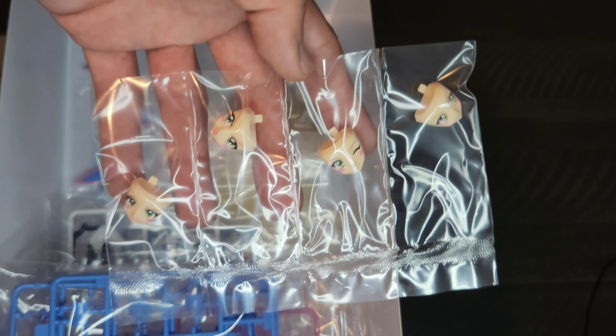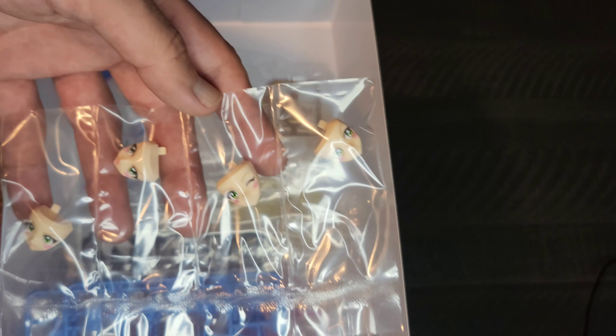It looks like these are the facial expressions that she has. And these parts down here are parts of her costume as well. There are some eye decals. I'm not sure where those come into play — we'll find out once we actually get into putting it together. It looks like it might just be snapping things together.